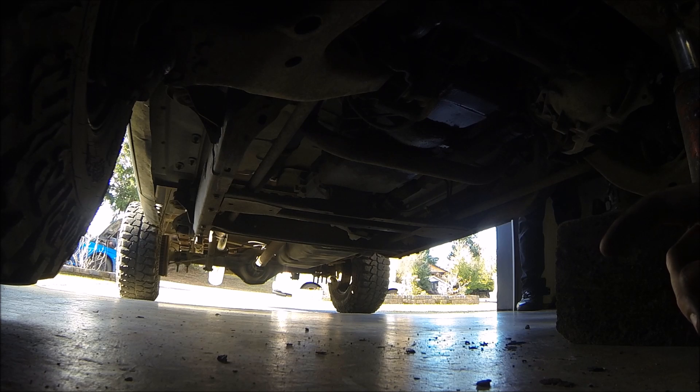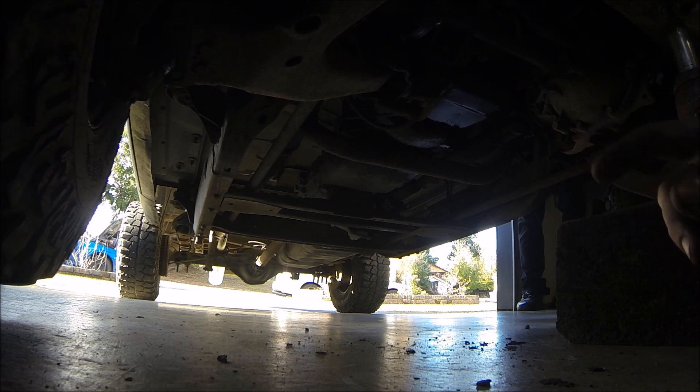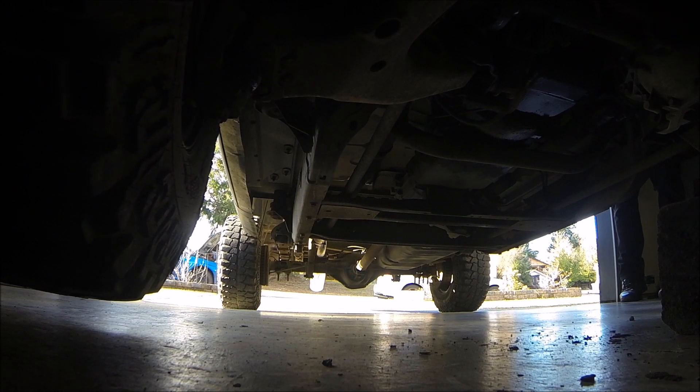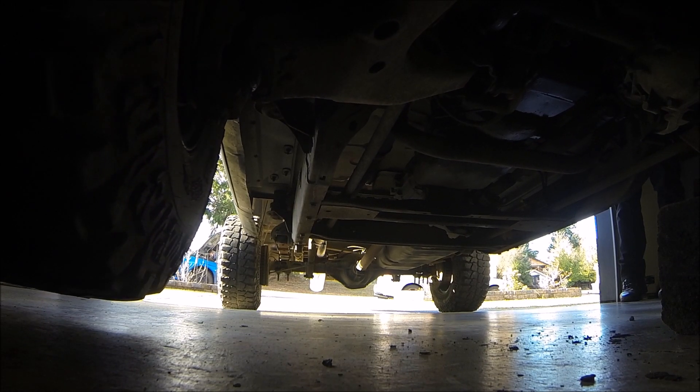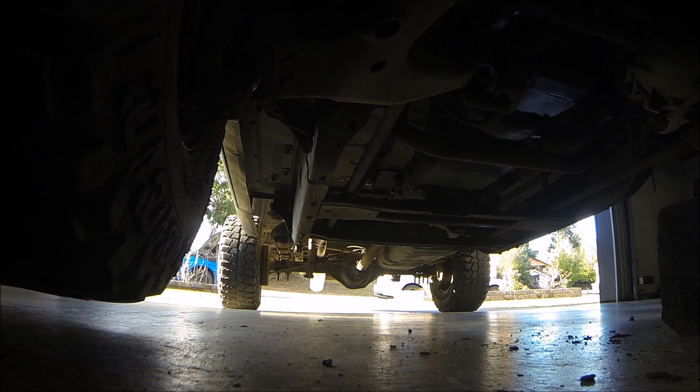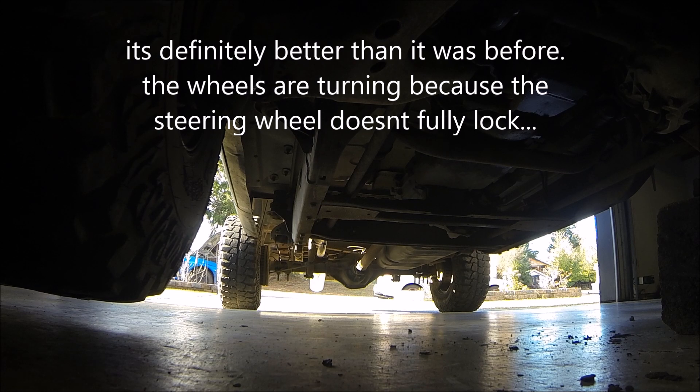The pitman arm — I think it's just the steering box, because the pitman arm is turning but it's turning inside the steering box. It's definitely gonna be better than what it was, and it didn't wander as much.